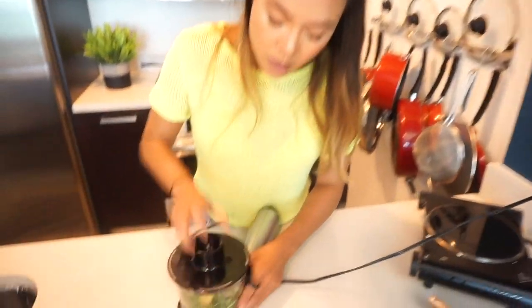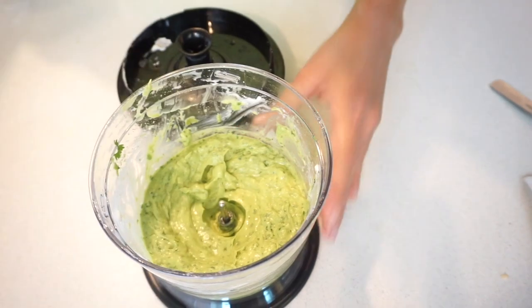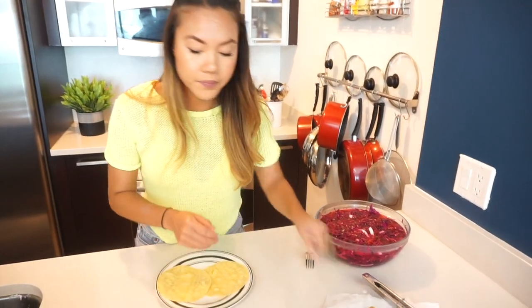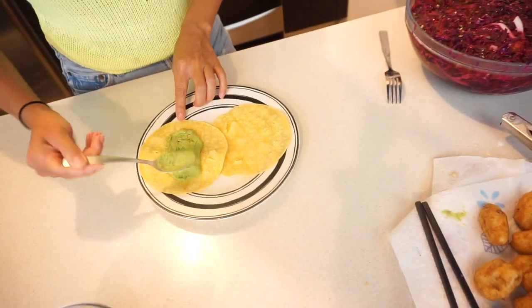Pop the lid on and blend it up. Okay, I have some corn tortillas — grab some of this sauce and spread it on the bottom.